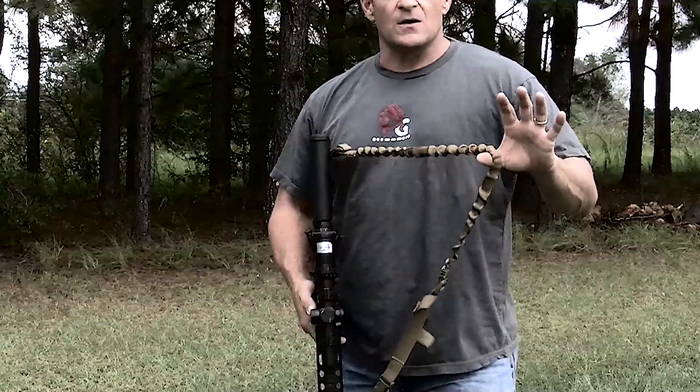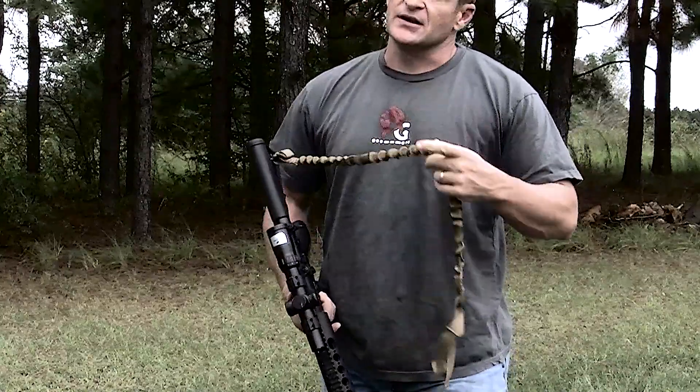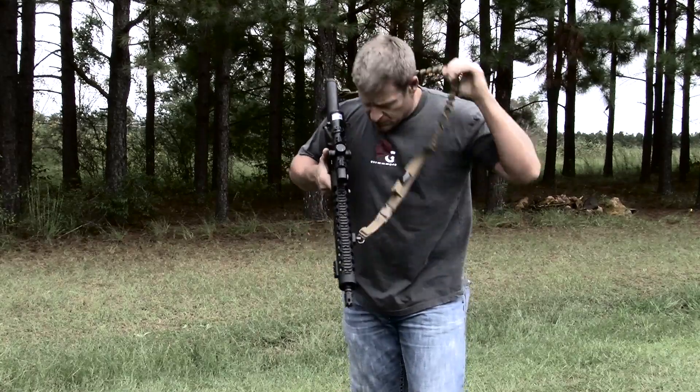So when we decided to build a carbine sling at Armageddon Gear, we addressed all these issues. The first thing you'll notice about our carbine sling is the tubular design — it's round, there's no edge that's going to dig into your neck when you're wearing it for long periods of time. You'll also notice the bungee that's built in.